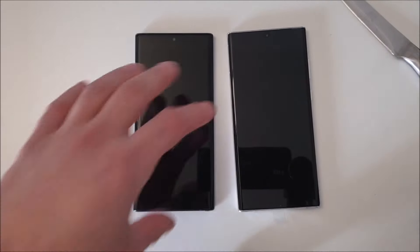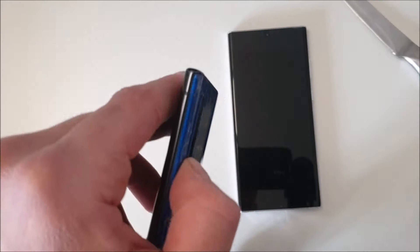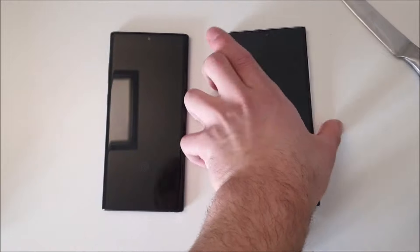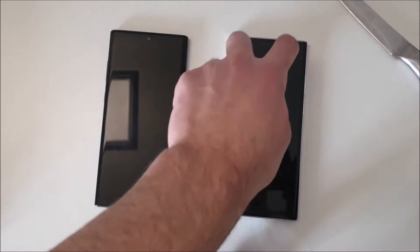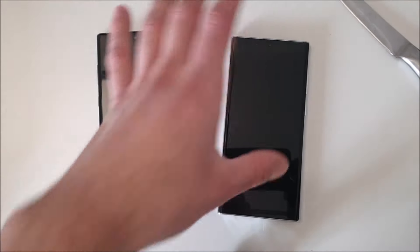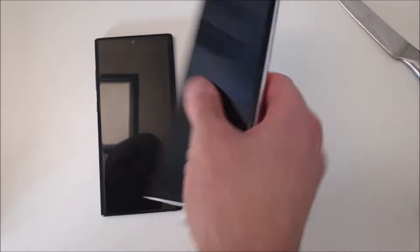You can also see that my Note 10 Plus doesn't wiggle on the table — it lays flat. The camera module on the Note 10 Plus is only about one millimeter thick, whereas the cameras on the S22 Ultra stick out a bit more. So the S22 Ultra does wiggle a little bit on the table, but that's not a concern if you're using a case. Now let's turn on the phone.